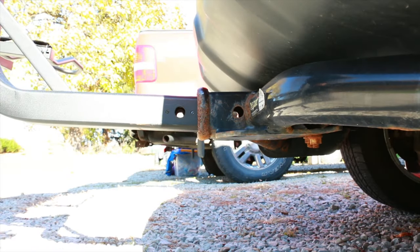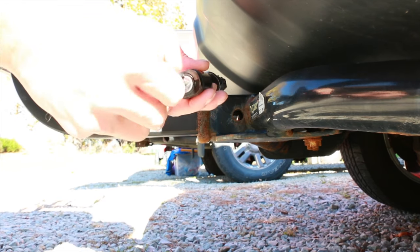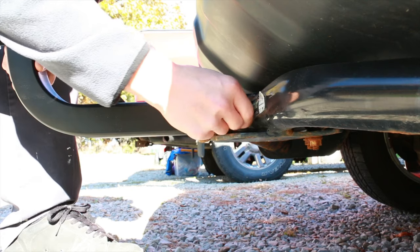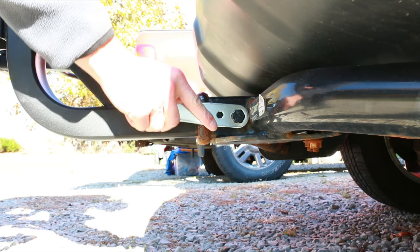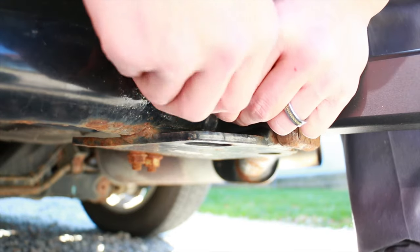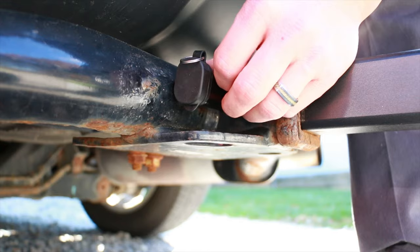One thing that's really nice about this rack is it comes with an anti-vibration mechanism built into the hitch. You just want to make sure you put your hitch pin through the right side. When you tighten it up, it pushes a little plate up which makes it tight in your hitch and keeps it from moving around. It also comes with a locking pin for the hitch, which takes the same key as the rest of the locks.